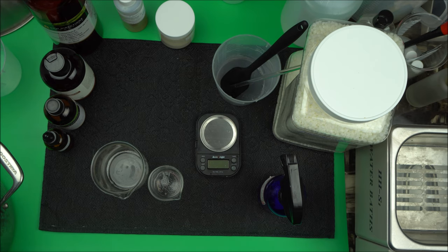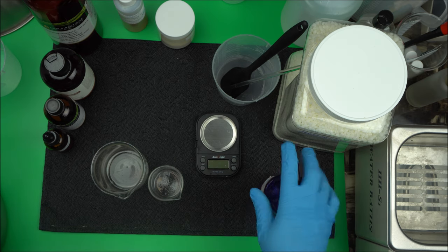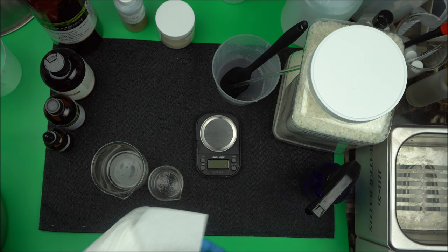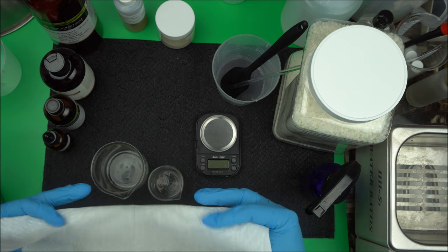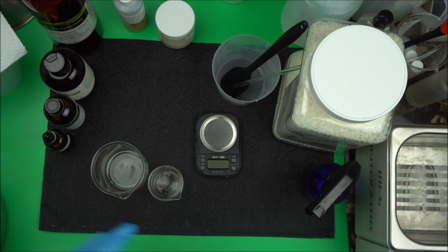Welcome to Natural Skincare School. In this project, I'm going to show you how to make a simple DIY lotion at home. This is not professional grade — this is for the beginner formulator. So if you are just starting out formulating, this is going to really help you break forth into the exciting journey of skincare formulation. This is a DIY lotion that you can make at home by yourself.